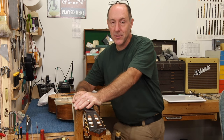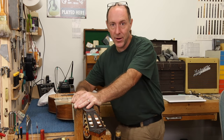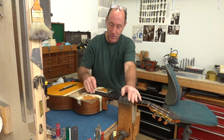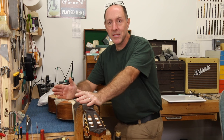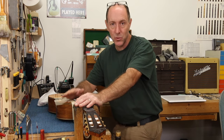This guitar came in for a fret dress not because the frets were uneven — actually the level was pretty good. There was a little bit of a hollow up around the body joint where there was a bit of rise at the fingerboard extension, not uncommon at all, but overall it was good. The problem the customer had with it was the feel of the frets — what I often call school bus frets.